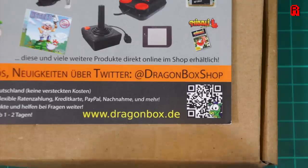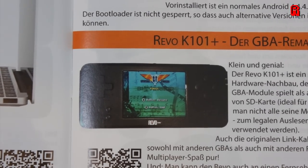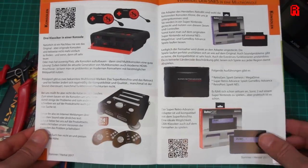Hello Cave Dwellers, it's Atari Lynx time again in the cave today, and it's all thanks to Dragonbox.de. If you followed my recent Lynx refurbishment video, you'll remember I spoke about an upgrade to the LCD screen. And thanks to Dragonbox, we have one today and I'm very pleased to be able to demonstrate it to you.